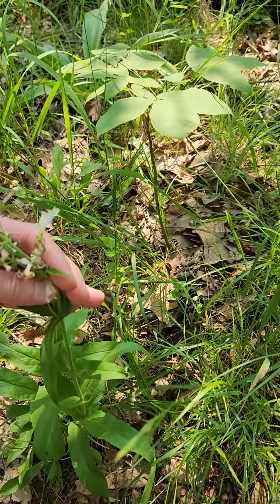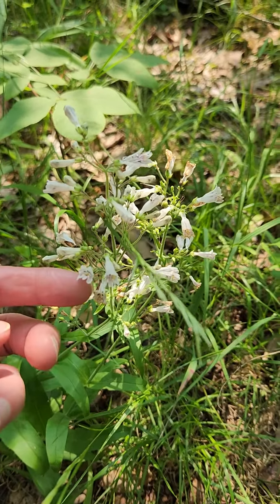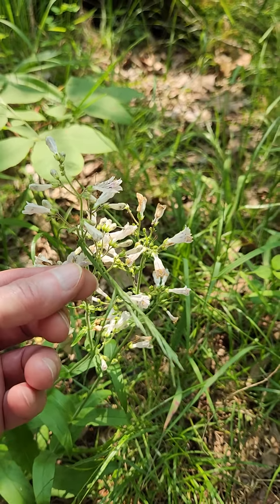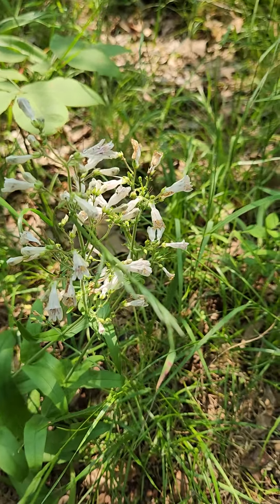This is a lowland temperate penstemon. Fairly distinctive — if you think of snapdragons, you're pretty much there. They don't always, but occasionally have woolly stamens. So there you go — the pale penstemon.